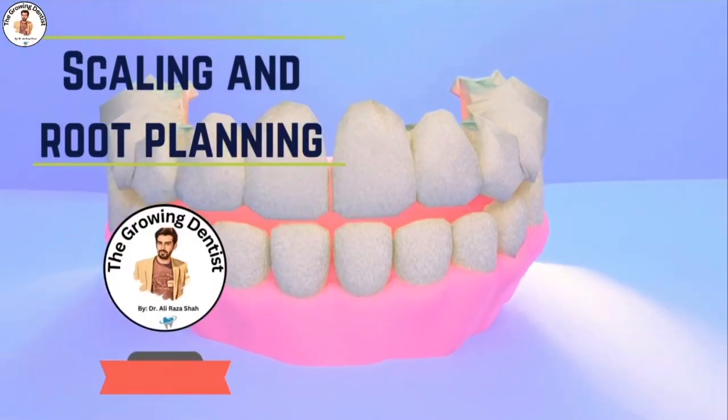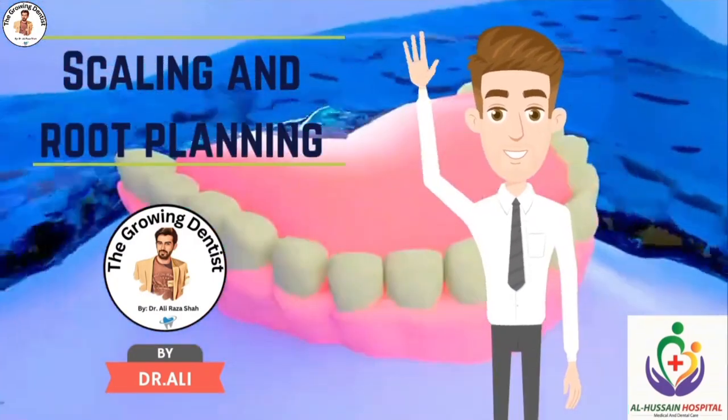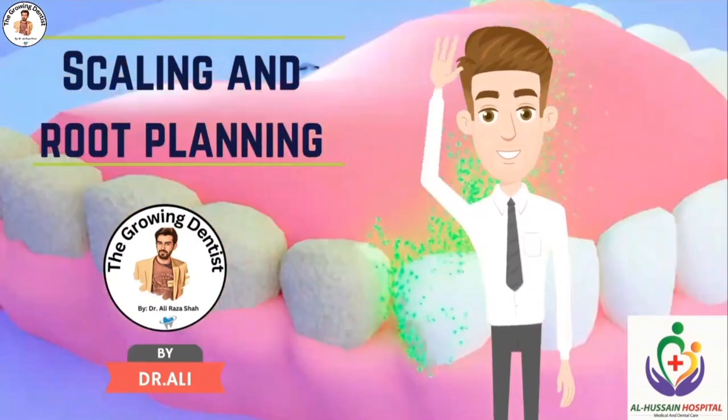Welcome to The Growing Dentist by Dr. Ali. Before we start with this video, kindly like, share, and subscribe to our channel for more upcoming videos.